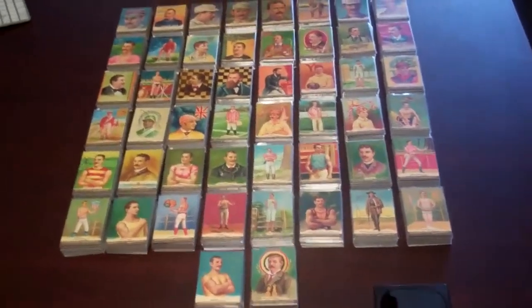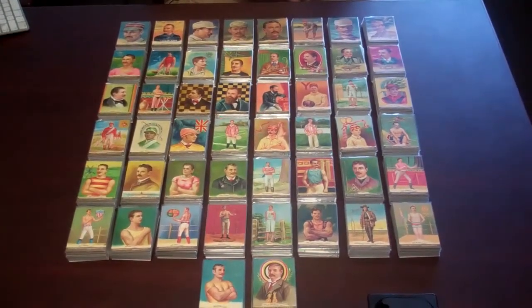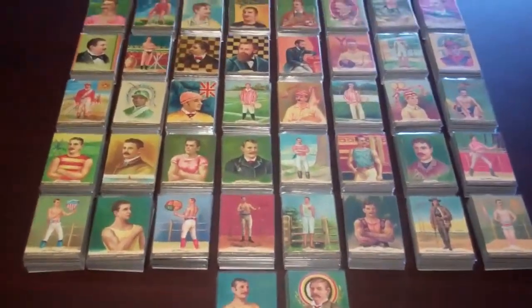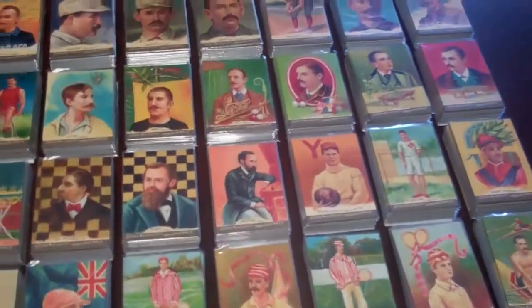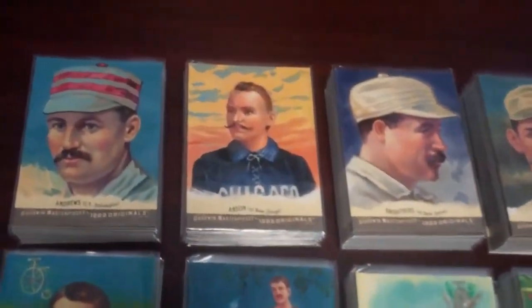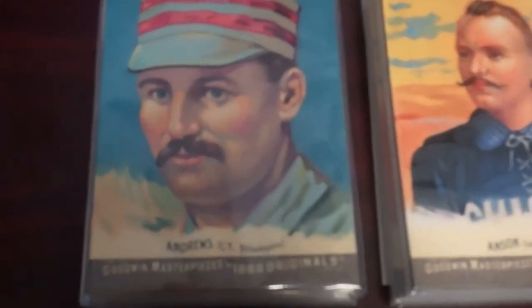What we have here, as the camera pans down, is the entire set of all 50 1888 original Goodwin Masterpieces. The theme that we started last year was Presidents, and obviously we did all 43 Presidents. Each President had 10 hand-painted cards, and we kept that structure intact as we went into a new theme honoring the original 50-card set issued in 1888 of the Goodwin Champions.